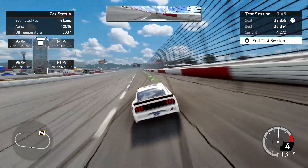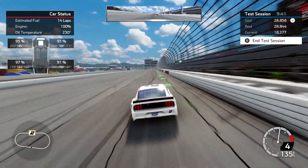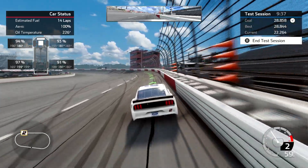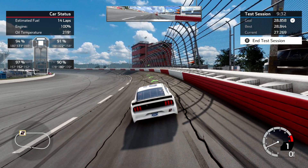I'll talk about turn three coming up here. Darlington is extremely tough. It's very bumpy, it's very narrow. There's just no margin for error. What I try to do is when I am getting into about the middle part of all these cones — it's hard to tell exactly — but in the middle part of all these cones.